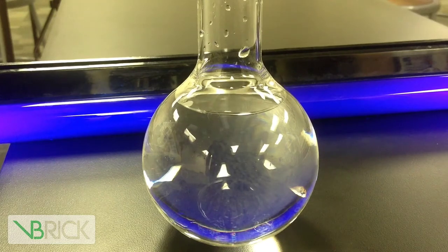The first test we're going to do is without the black light, and the second will be with the black light. And enjoy.